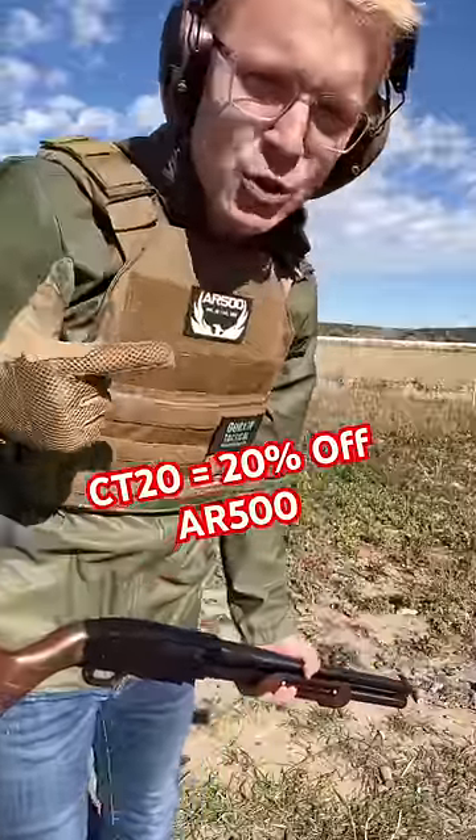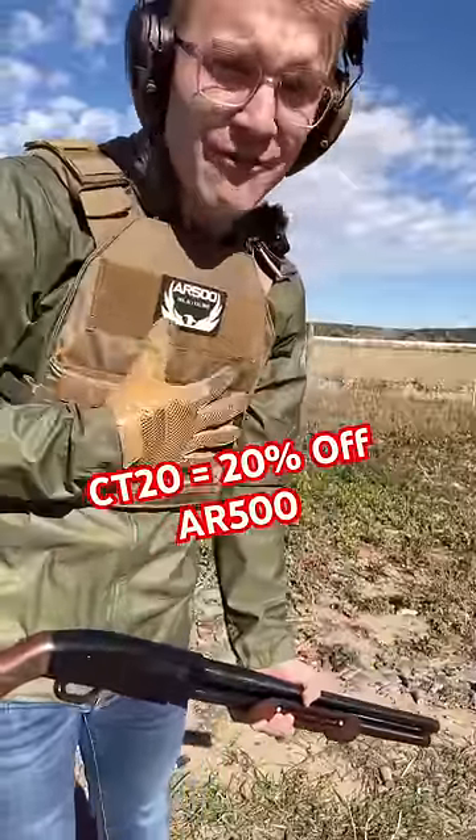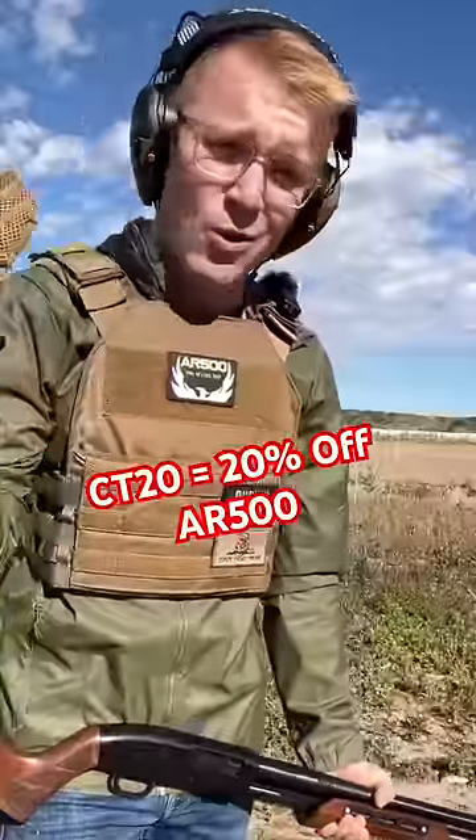Make sure to use code CT20 for 20% off of all AR500 body armor — soft, steel, or ceramic.